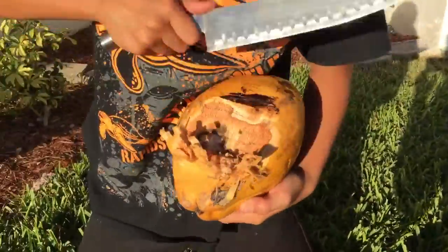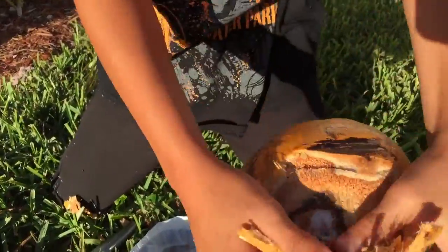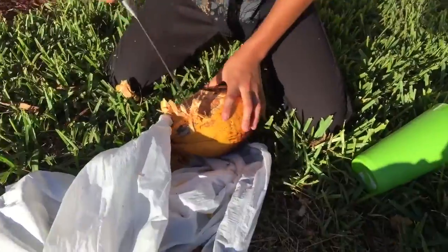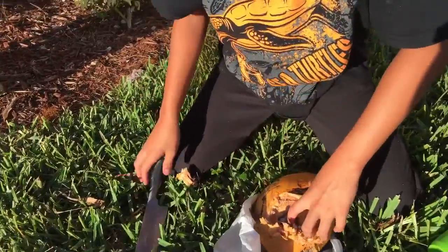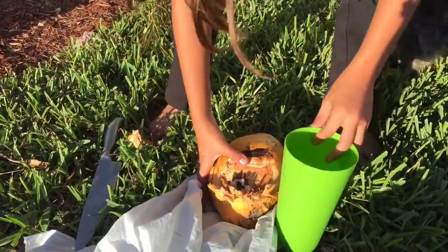You heard that? Now it's done. Make a hole in there, put your straw in, and you're done. That's it. There, you're done. Just put your straw in now, or pour it inside your cup.